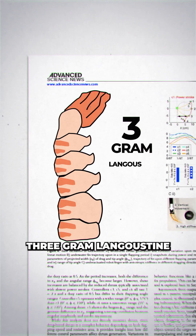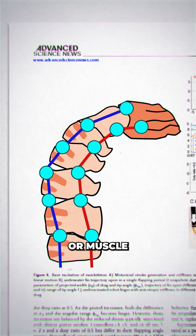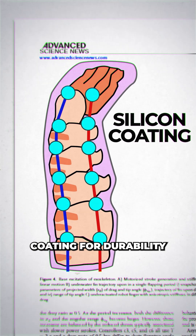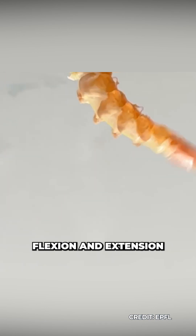The researchers worked with 3-gram langoustine abdominal shells. They modified the exoskeleton with an elastomer through each joint, simulating an artificial tendon or muscle to provide movement control. Then they dipped the shells in a silicone coating for durability and environmental resistance — not to mention maybe to cover up the smell — before mounting them on a motor platform with an electrical actuator to achieve coordinated flexion and extension.